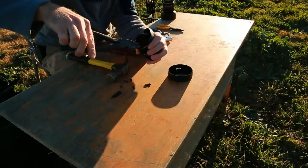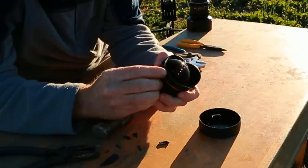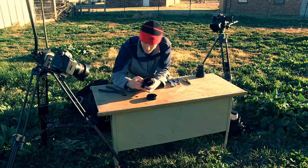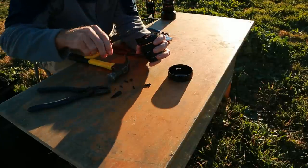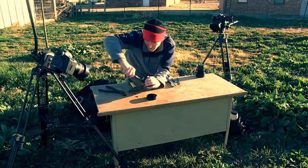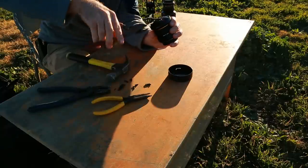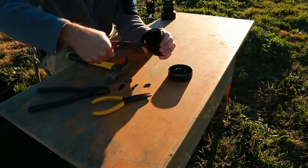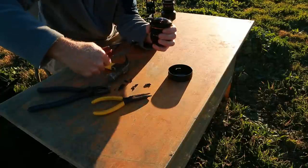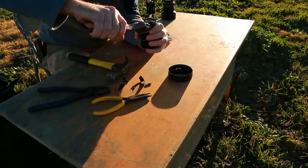So that worked pretty dang decently. It did not get this part off. I was kind of expecting it to just snap down here, but apparently this metal or plastic is pretty strong. We're gonna go ahead and try something a little smaller. I have no reason to think this is gonna do any differently, and it doesn't. Alright, let's try this. That actually seems to work much better — it's a much cleaner cut.